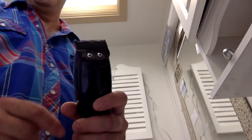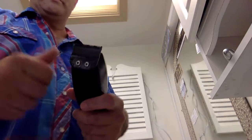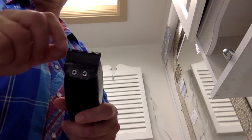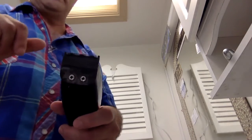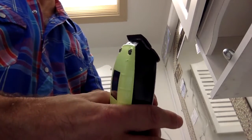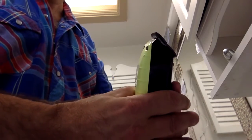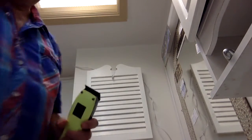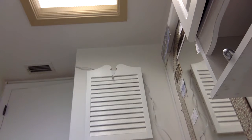If the blades ever get jammed up, don't throw out your clipper. Just take those two screws, barely loosen them — the plates will come apart just slightly. Manually move the plates until they free themselves up, oil down both blades that go back and forth, then tighten them back up but don't over-tighten. It's jammed on me a lot of times and this fix always works.